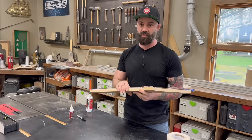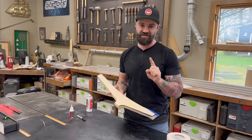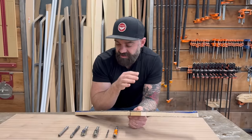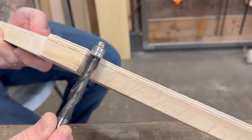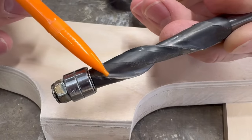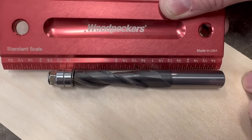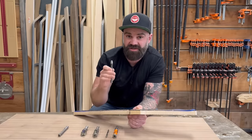Now that your template is stuck to your stock, we need to talk about router bits. Template routing works by using a router bit with a bearing that rides along your template and transfers the shape onto your stock. The bearing is the exact same diameter as the cutting surface on the router bit, so as the bearing rides along the template it is perfectly in line with the cutter head that simultaneously cuts your piece to match the shape of your template.